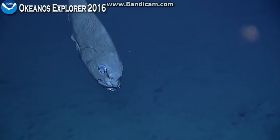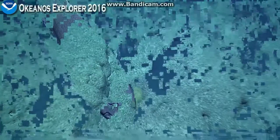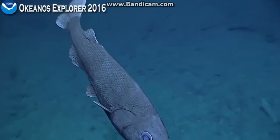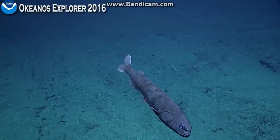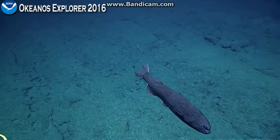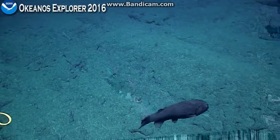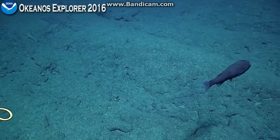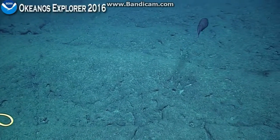Grumpy-faced fish. How does everything look, Nick? Looks good. Delta is 20. Tilt it down 80 degrees. This fish is called a slickhead. I don't know what species, but it's in the family Alepocephalidae. And they're not very common, so that was a good observation.